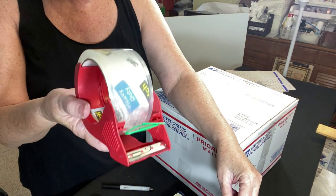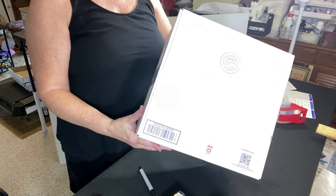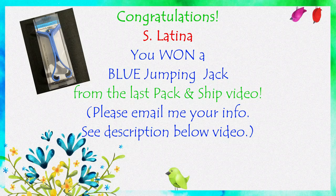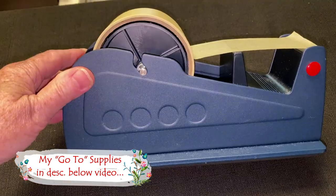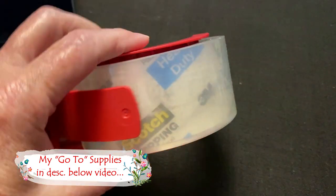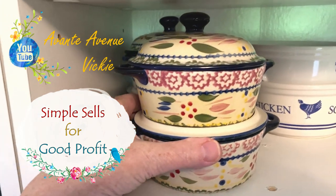I like to write the buyer's first and last initial and the state where the package is going. These Temptations are going out to JS in California. Congratulations to S. Latina who won the blue jumping jack from my last pack and ship video — please email me your information, my email is in the description. If you're interested in my go-to pack and ship supplies, check the links below for bubble wrap, tape, air pillows, and more. Thanks for watching, I'm Vicki with Avante Avenue — see you soon, simple sales for good profit.